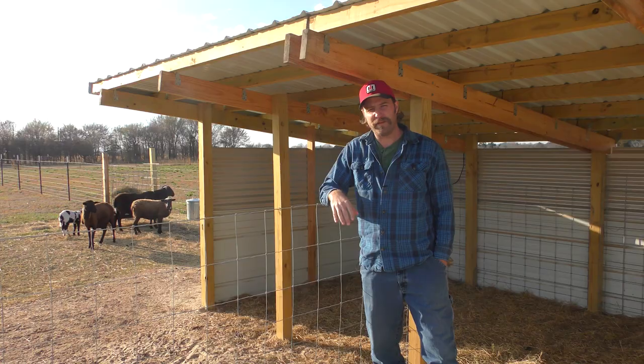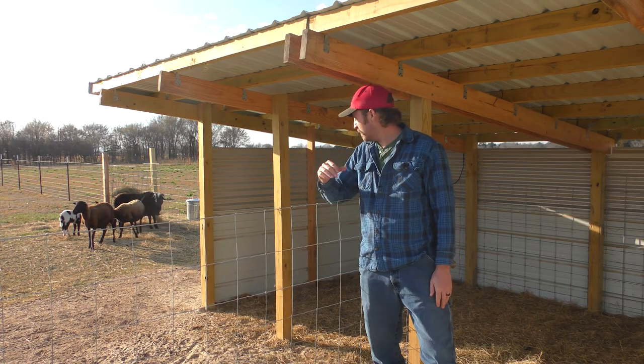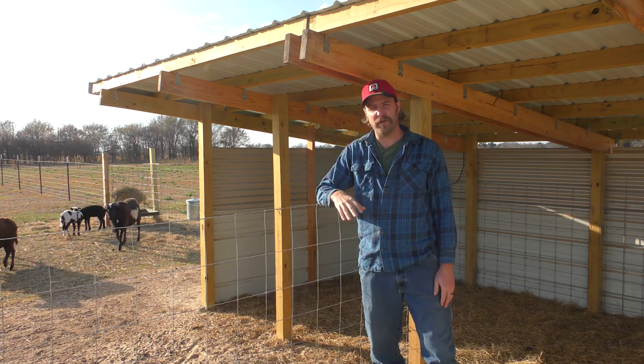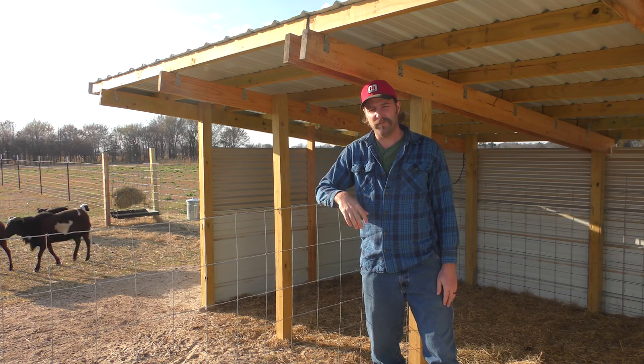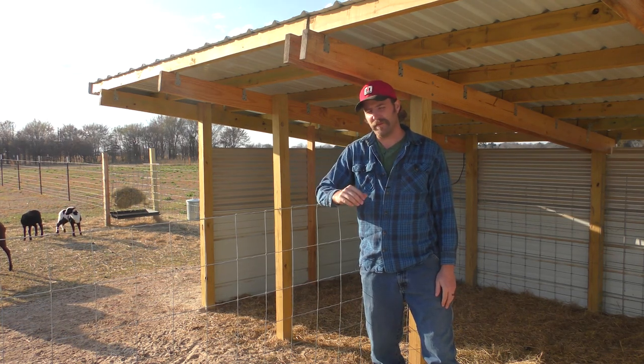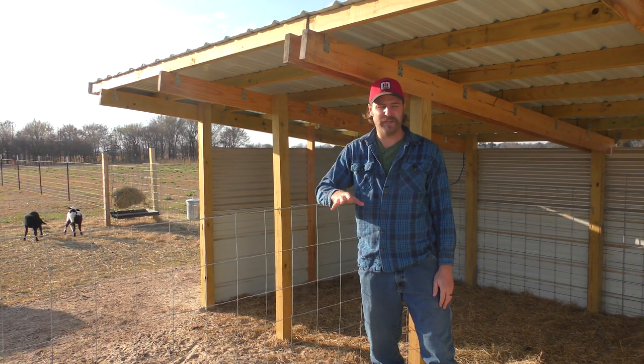About two months ago we picked up our first pair of weeded sheep — a male and a female. Thyme, which is the male, we still have, and a female named Rosemary. When we picked them up we heard that the female was pregnant, but we thought we'd have at least a month, if not two or three months, before she became a mom.